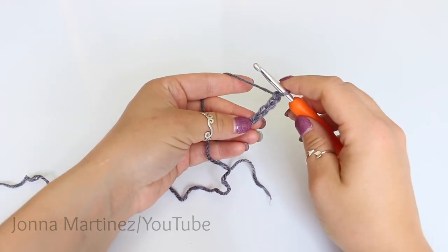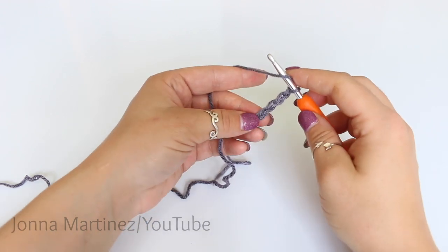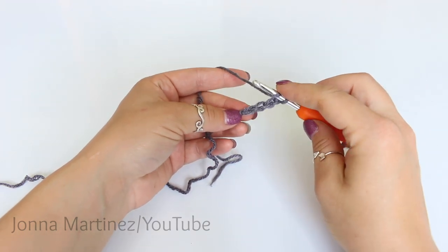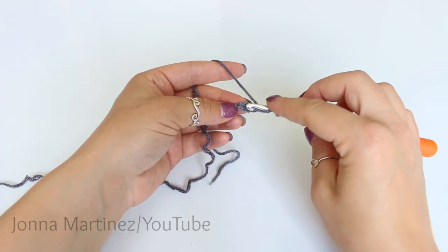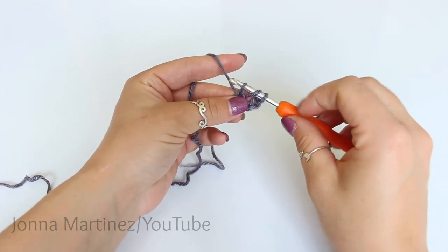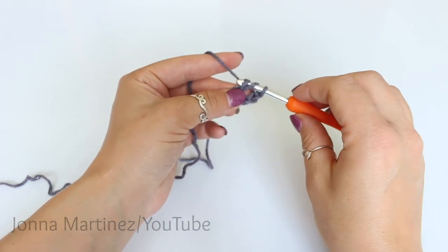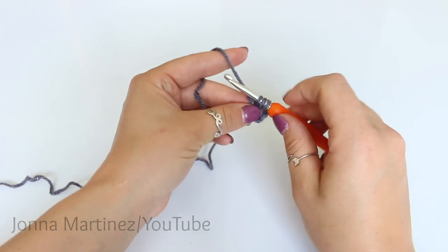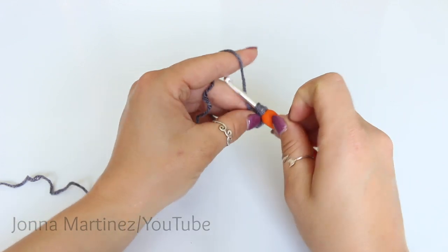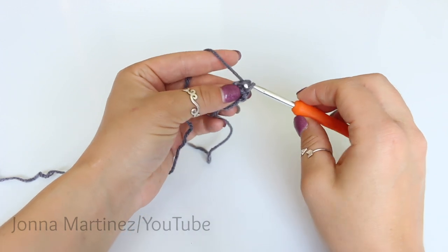Now foundation double crochet 201. To do a foundation double crochet, yarn over just like you would for a regular double crochet, insert into this very first chain — so the fourth chain from hook — grab your yarn and pull up a loop. We now have three loops on our hook. Yarn over and pull through the first loop as if we're chaining one. And now we have three loops on our hook still, so we're going to do a double crochet. Yarn over, pull through the first two loops, yarn over and pull through the second two loops.